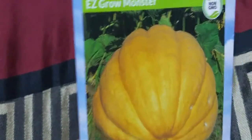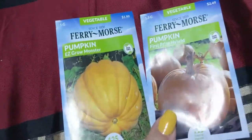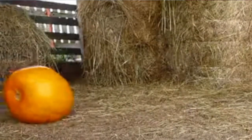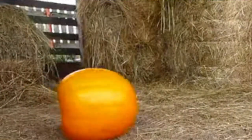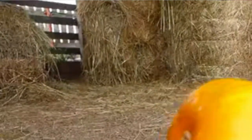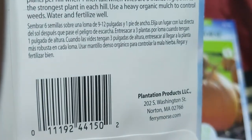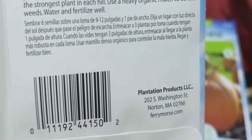So we got the First Prize Hybrid and then we got the Ease Grow Monster. Ease Grow is a golden zucchini — bright golden and flavorful with a white interior. Best if eaten when four to ten inches long. Pick often to encourage onset of more fruits. You do six seeds, nine to twelve inches tall and one foot across, and thin to three after they germinate.